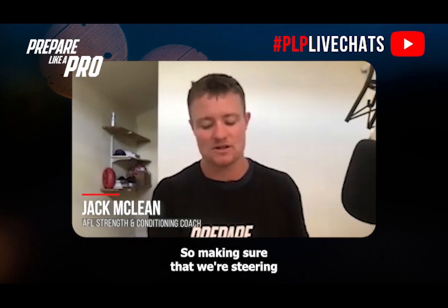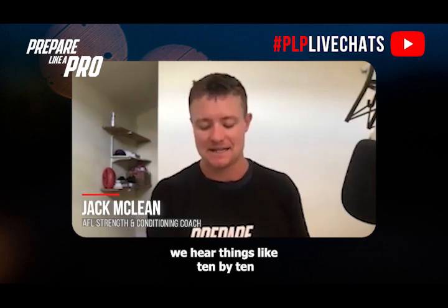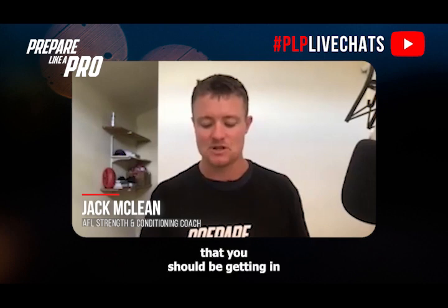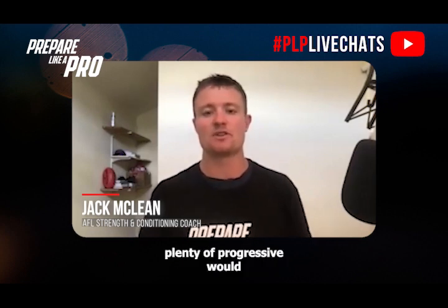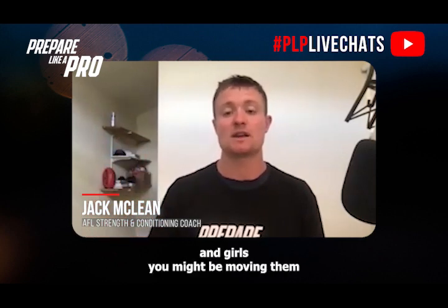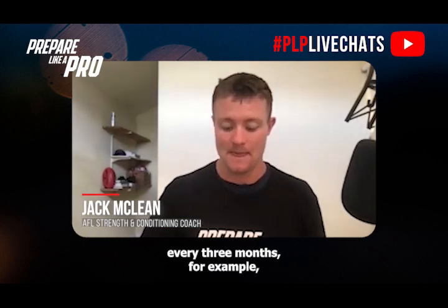We typically want to steer away from high volume programs in the gym, particularly with athletes who have a low training age. Stay clear of things like German Volume Training — your 10 by 10s. Stick to four to five working sets as a maximum, getting plenty of progressive overload. With a senior athlete you might stick with a box squat all year, but with younger athletes you might cycle the key compound lift every three months, depending on their age and training goals.